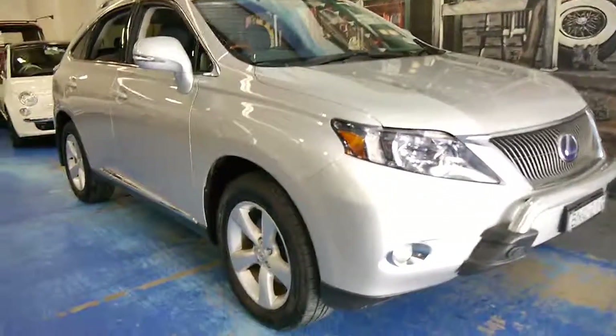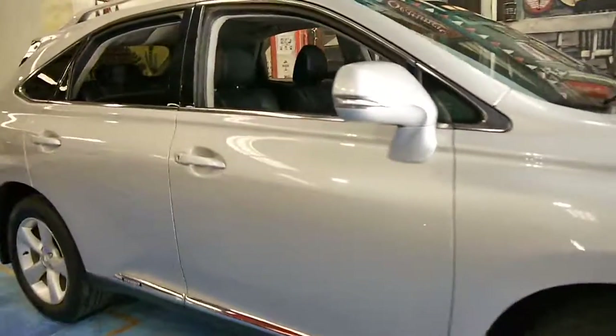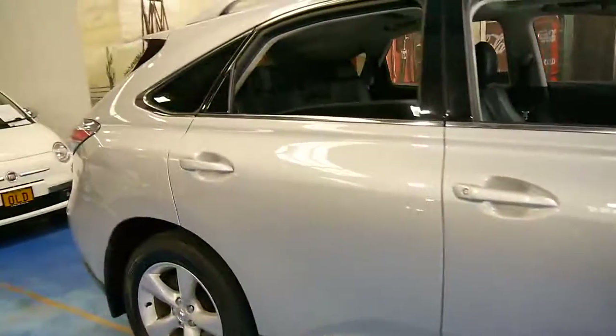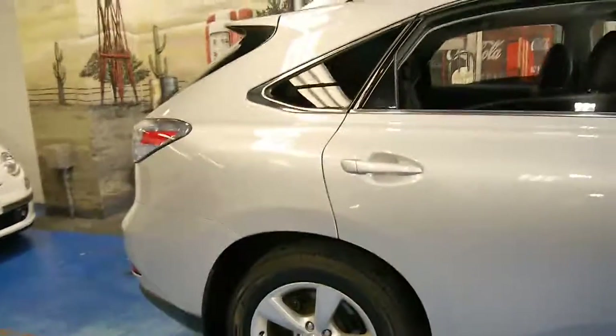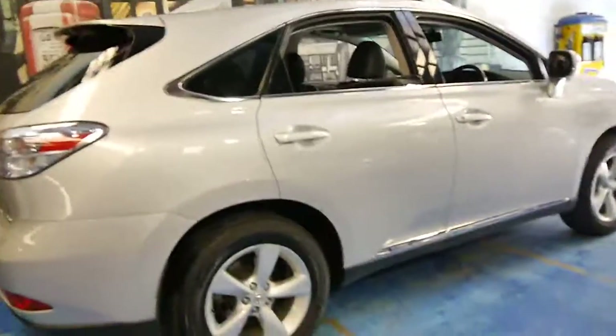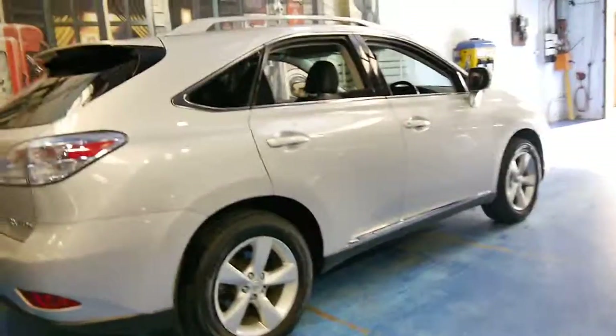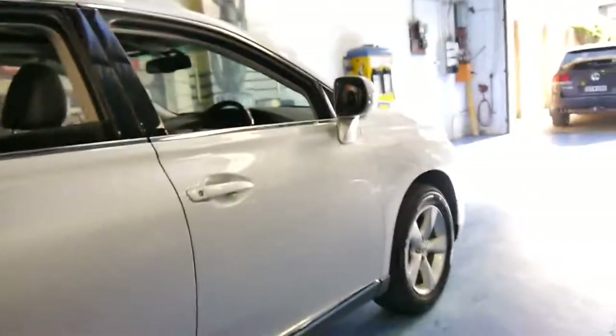Here we have a 2010 Lexus RX 450h. My name is Philip Tarrant, and I want to have a chat to you about this car here today. Being a 450h it basically means it's a hybrid, so it's got both an electric motor and a petrol motor.